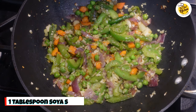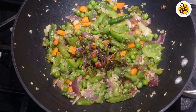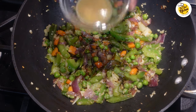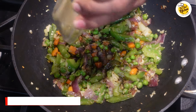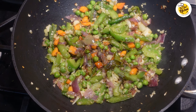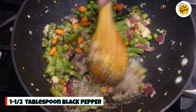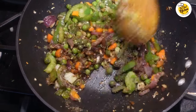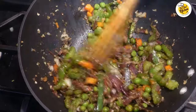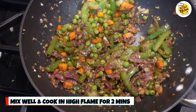Now add one tablespoon of soy sauce, one tablespoon of vinegar, half tablespoon of green chili sauce, and one and a half tablespoons of black pepper. This black pepper is a very important ingredient to get that restaurant flavor, so I've used one and a half tablespoons. Mix it well and cook on high flame for another two minutes.